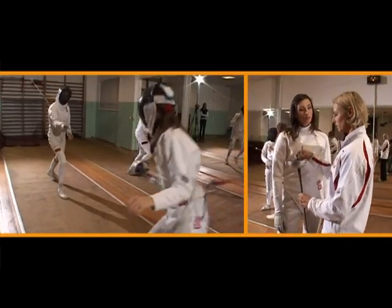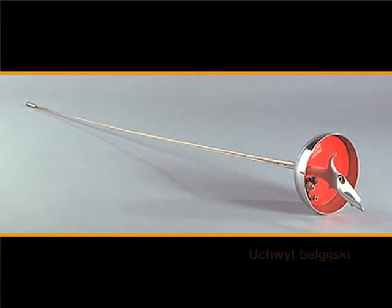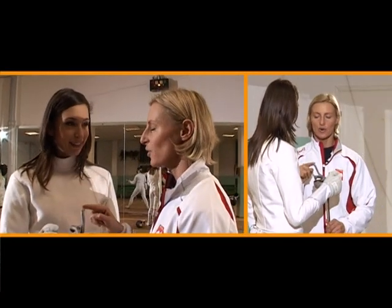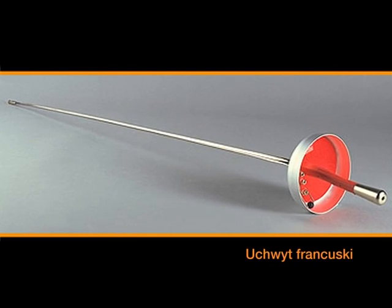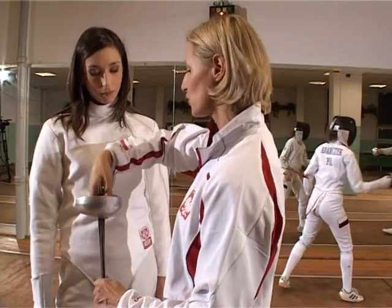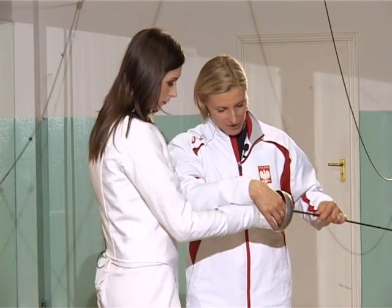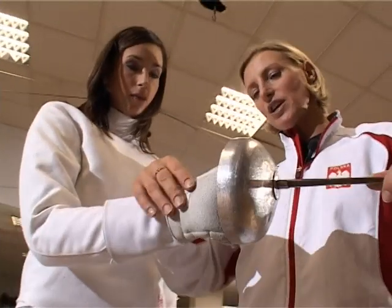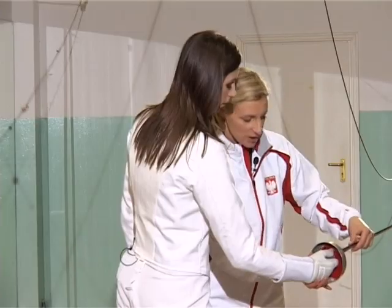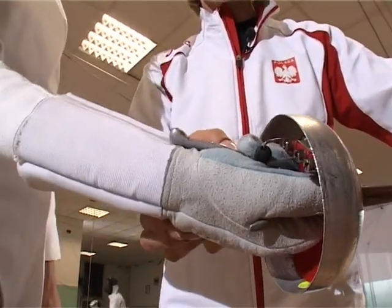As for the weapon — the grip. This is an anatomical grip, a Belgian handle, anatomically shaped to fit the hand. Do the biggest fencing stars have custom-made grips? No, there are sizes of grips — either the anatomical Belgian grip or the French grip. The French is traditional, a slim little stick. Here we have the Belgian grip, which is anatomical — it will be easier for you to hold. I'll show you how to hold the weapon. Index finger forward — exactly, just like you're holding it. You can see it's anatomical; the hand fits perfectly into the grip. The thumb is on top, the index finger underneath, and the rest of the hand wraps around the grip as comfortable for you.